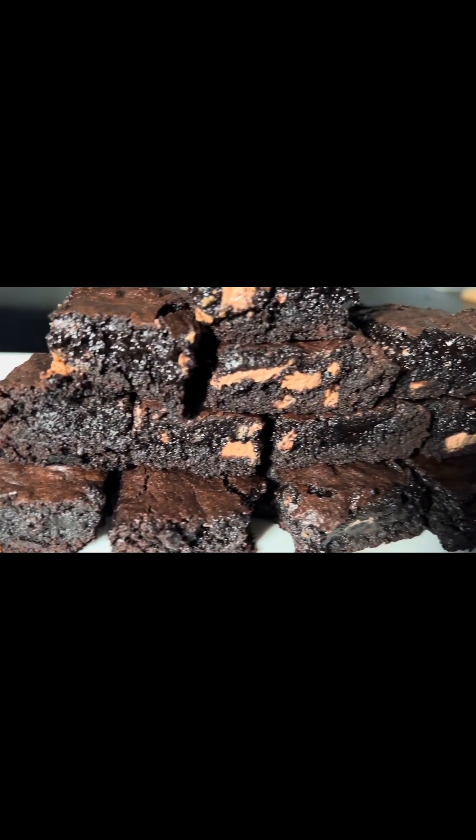Just look at how yummy this is! Thank you, thanks for watching. Let it cook for at least 30 minutes before you cut in.